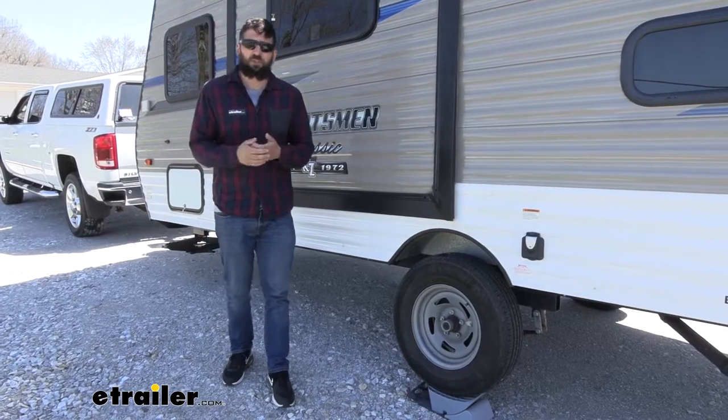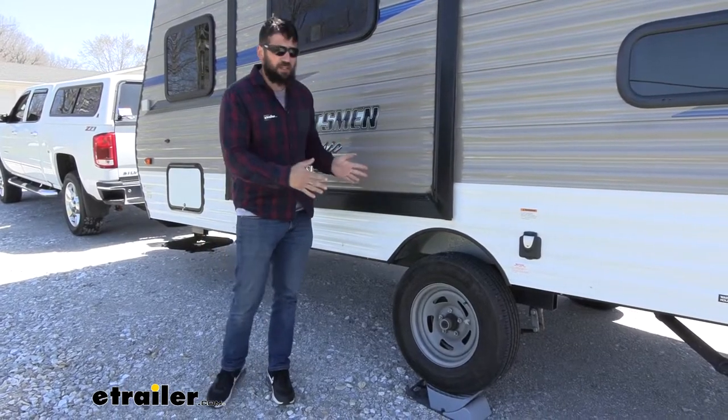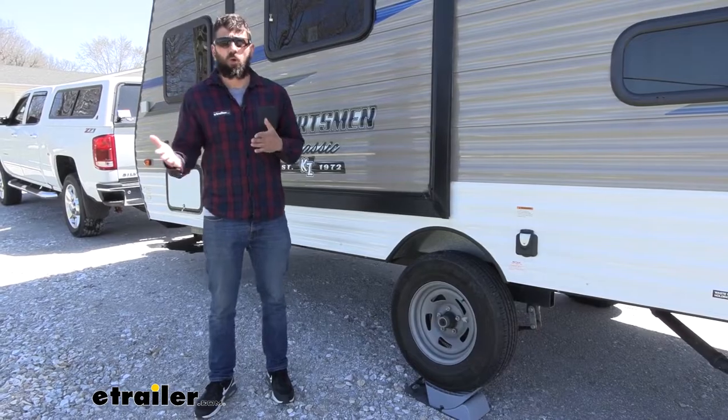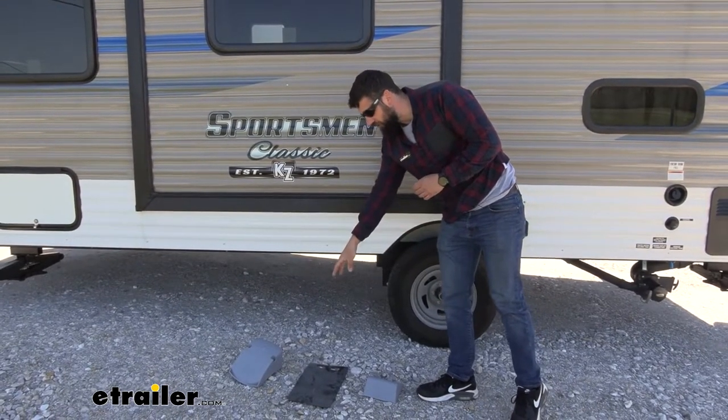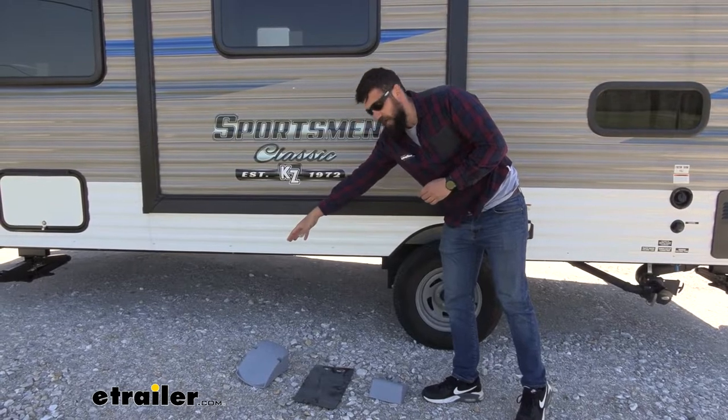Last but not least, you'll be happy to know that everything in our kit is made right here in the USA, so you know you're getting a quality product. So we have our wheel chocks, we have our rubber mat here in the center, and then over here we have our actual leveler.